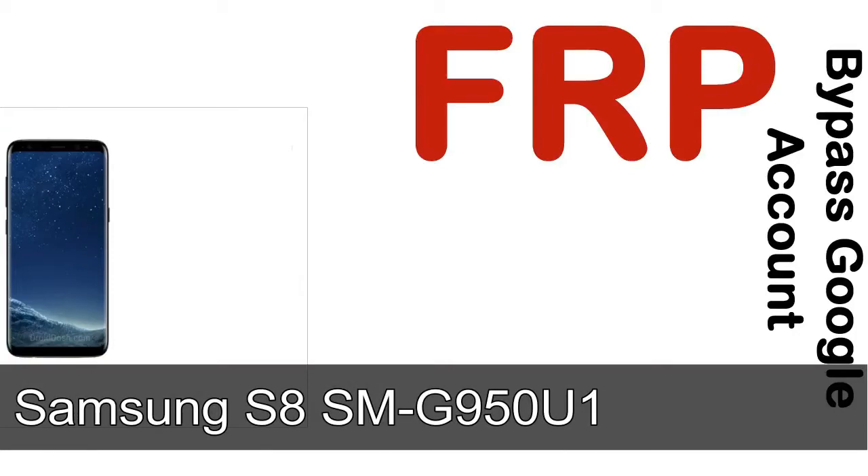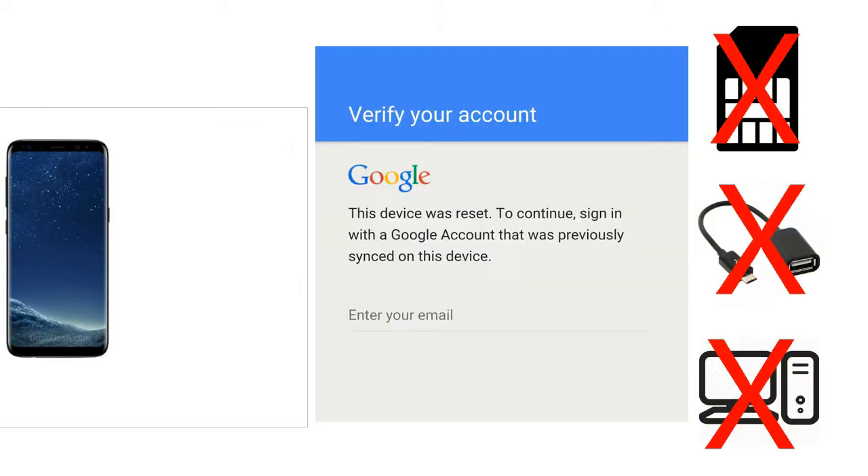Hi guys, Daniel here, welcome to SiddhaDak YouTube channel. Take a look at this complete video. I'll show you how to unlock a Samsung device FRP lock protection — without SIM, without AOD cable, without PC. But how to do that?